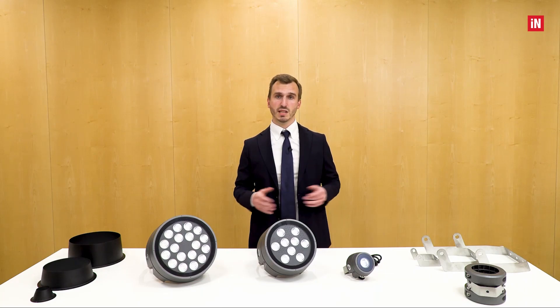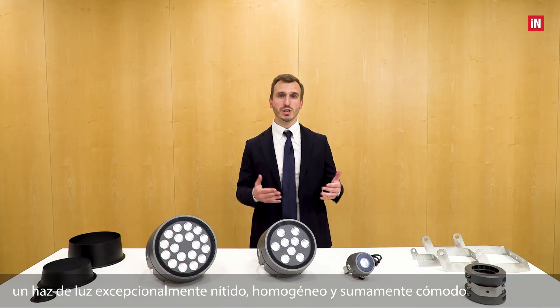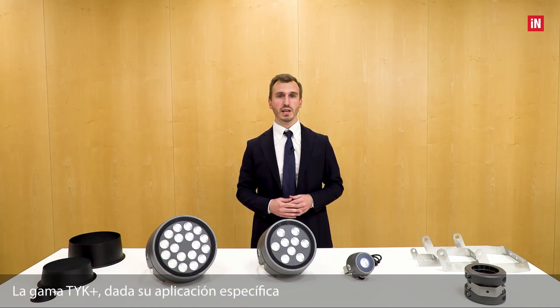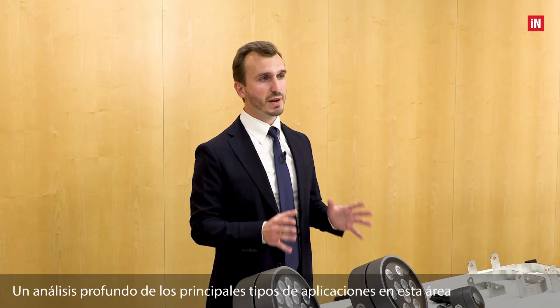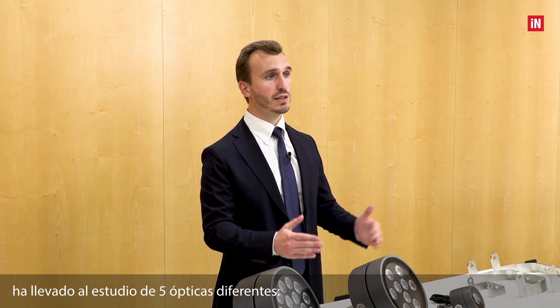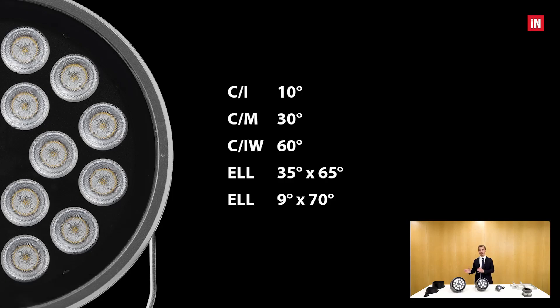Each custom design optic has its required effect to ensure an exceptionally sharp, homogeneous, and supremely comfortable light beam. The TYK+ range, given its specific application, was designed to house lenses optimized for architectural lighting. A deep analysis of the main application types has led to the study of five different optics: three circular optics — an intensive 10 degrees, a medium 30 degrees, and a wide 60 degrees — and two elliptical optics, a 35 by 65 degrees and a 9 by 70 degrees.